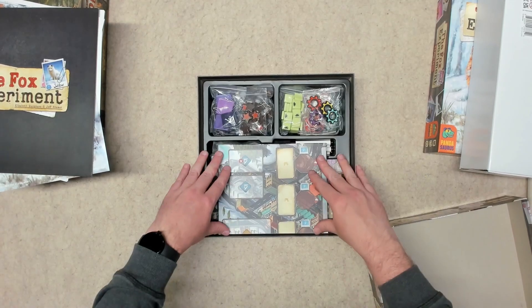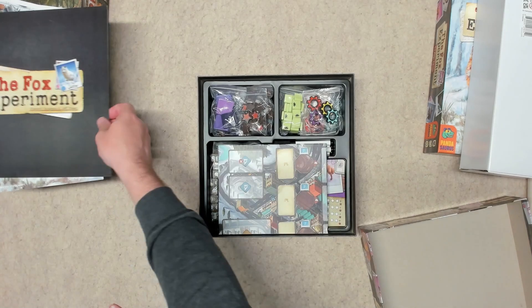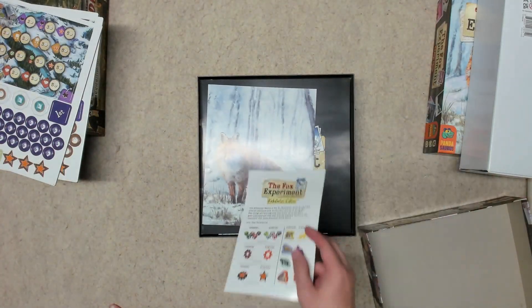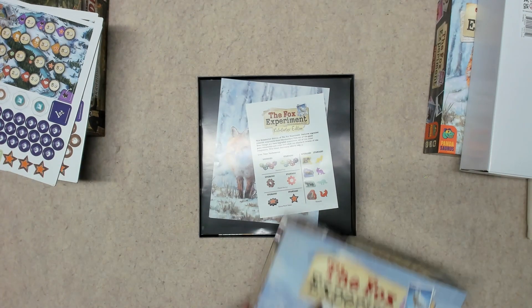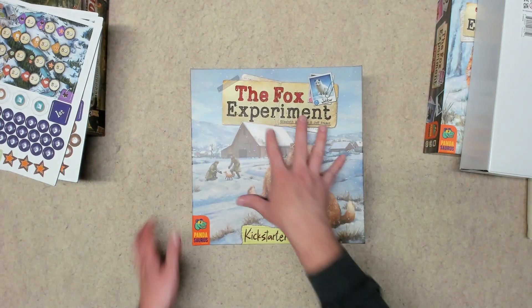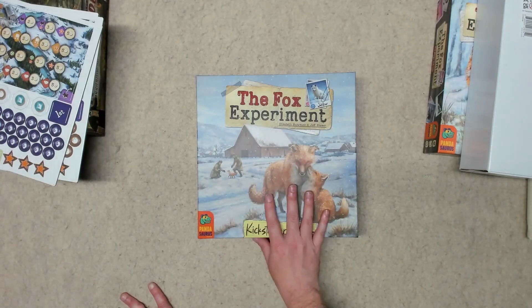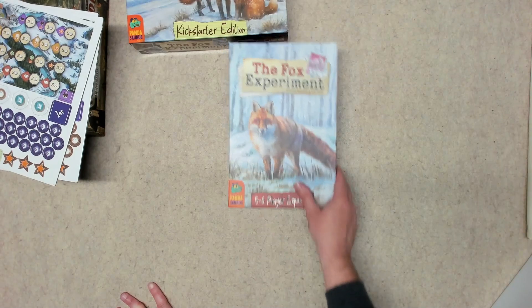We can put the board in — it only goes in one way — and then put the rules, art prints, and the Kickstarter edition component sheet on top. And that is The Fox Experiment. I also have the other pieces, so I have the five-to-six player expansion as well.